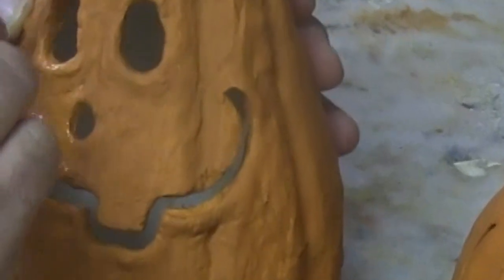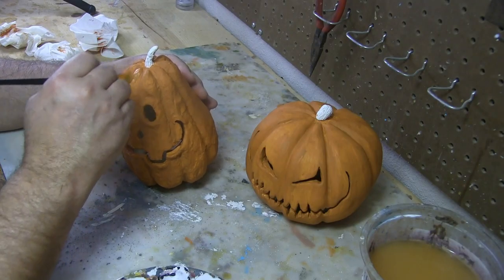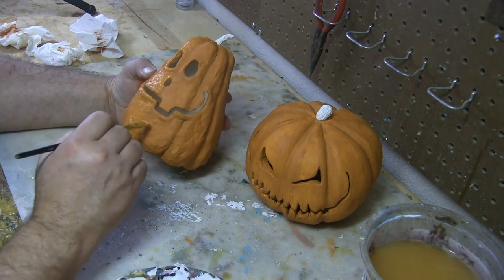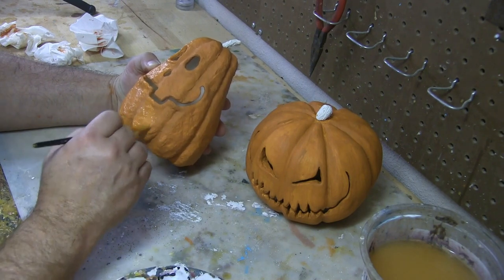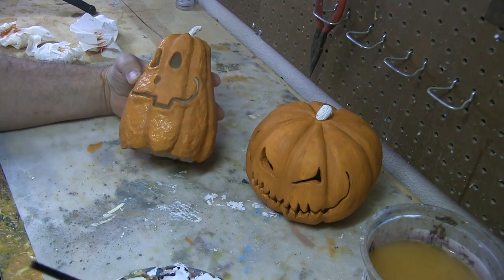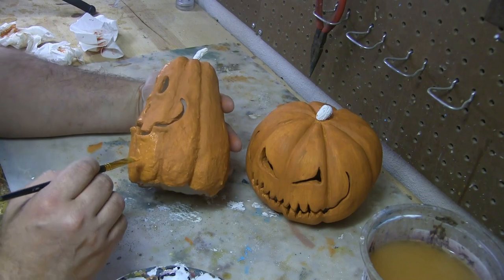We leave the center dark and gradually lighten up — starting brown-orange, then adding more orange, a little more orange, then adding some yellow to the orange, more yellow to the orange, and finally finishing off with just straight yellow doing highlights on the top and bottom.